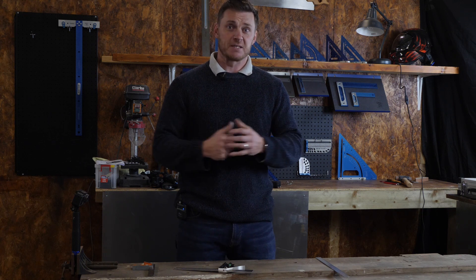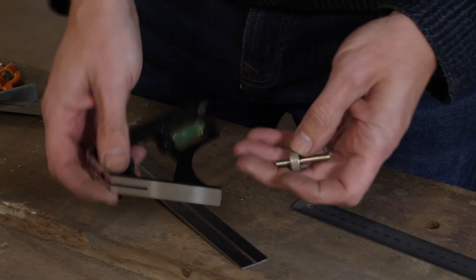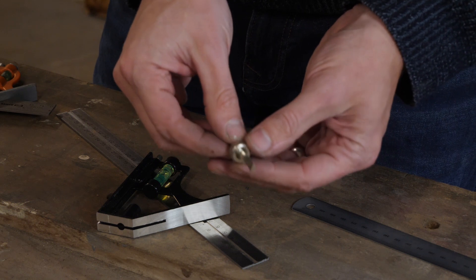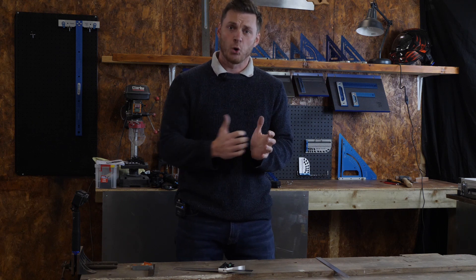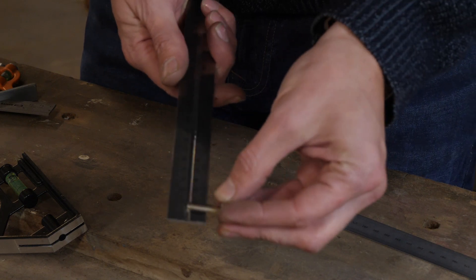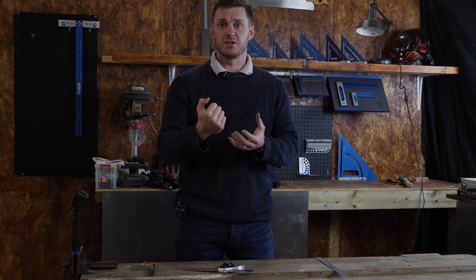Most combination squares have been made the same way: they're locked into position by a hook bolt, and that's been the way they've been made for over 100 years. So we thought, rather than pulling the rule into position and locking it, why don't we try to push it? By pushing the rule, we reduce the stress on any of the parts.